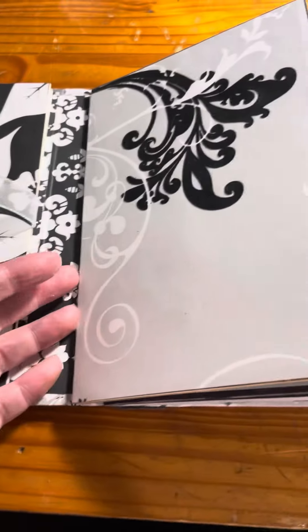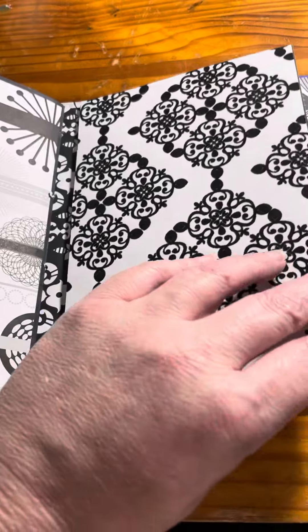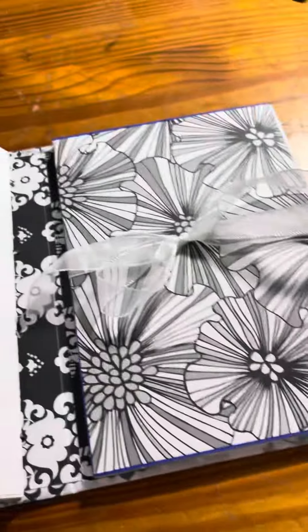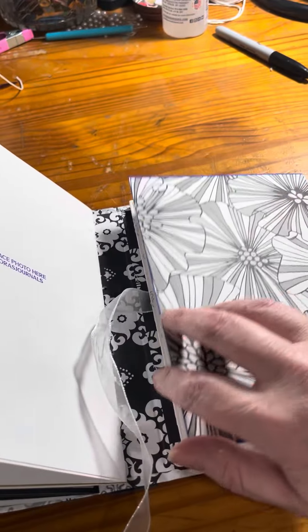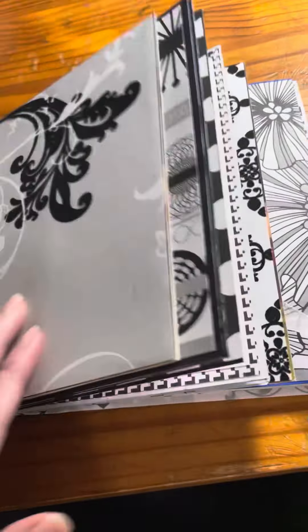It was so much fun to make. These pages are really really thick. And then again on the back, lots and lots of photo space. So what do you guys think of this one?